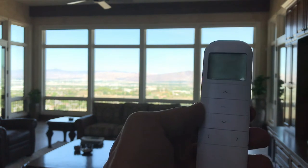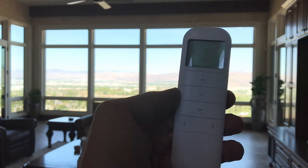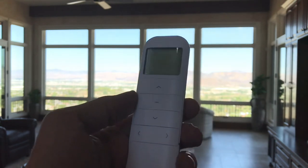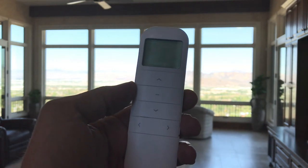That is the BLIS Automation from Alta Window Fashions with the 15-channel remote. There are so many other options, but I will show videos of those when it's time for that. Thank you very much for watching the Kempler Design Vlog.